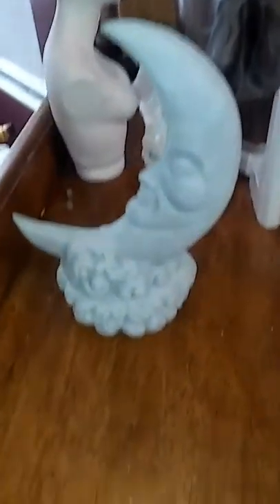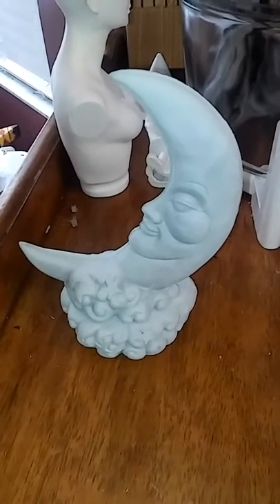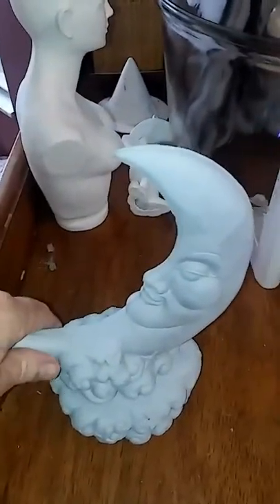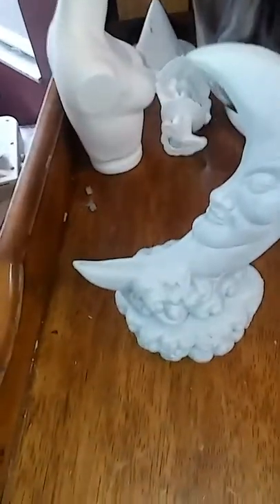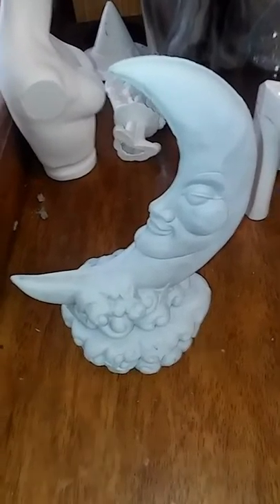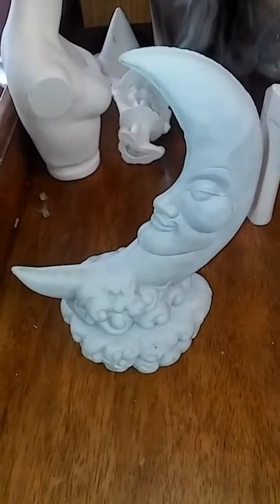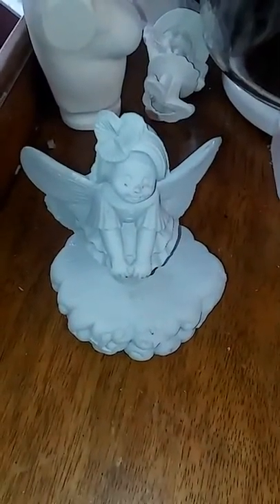Here's another neat mold I picked up — the moon in the clouds. The figure comes off if you want, or you can glue them on as one piece. This one would be really pretty if you put some holes in it and added little tiny rice lights or fairy lights.